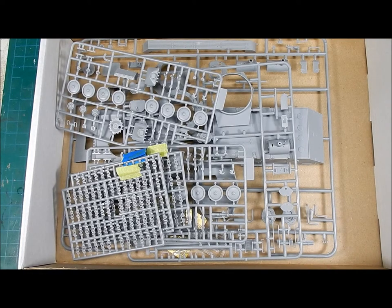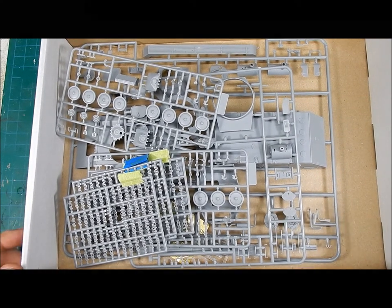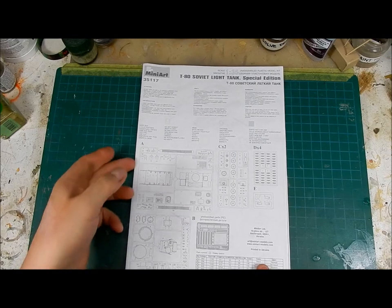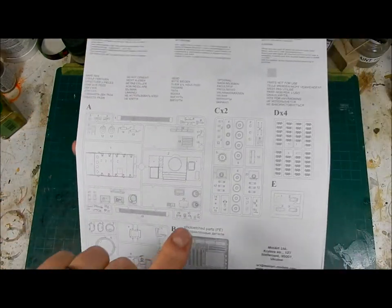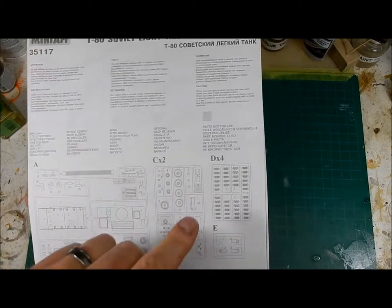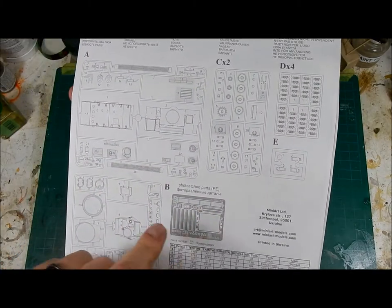Right now I'm going to go over the instructions, which are actually pretty simple and straightforward. I've built a couple of Mini Art kits in the past and they were actually pretty easy to do. It's 11 steps. There are no decals in the kit and nothing on the sprue map. You have sprue A, sprue B, two sprue C's which are your road wheels, and four sprue D's which are your tracks, a sprue E and your photo etch fret.